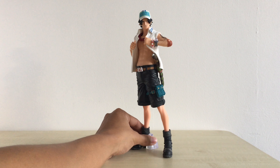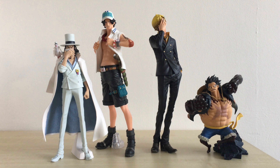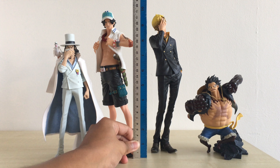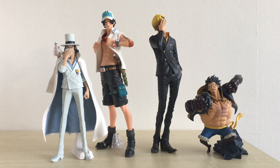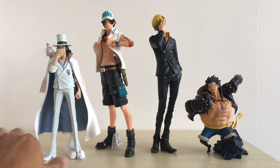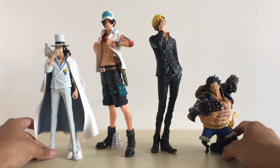I'm going to take out the other figures for some comparison. Let's take a quick look at Ace's height first — it's really, really tall. I would say about 10 and a quarter inch, 26 cm. Even taller than Sanji, which is also from the King of Artists line. And here I have Lucci from the Creator X Creator series and Gear 4 Luffy, so you can have a little bit of comparison.